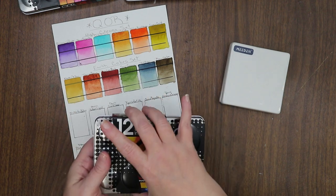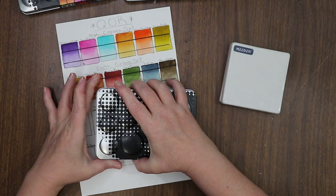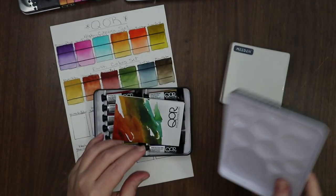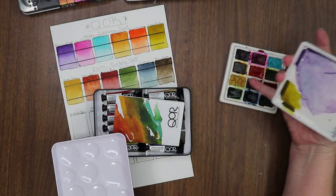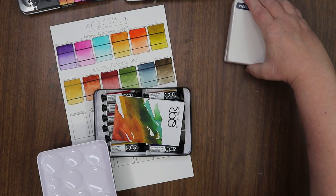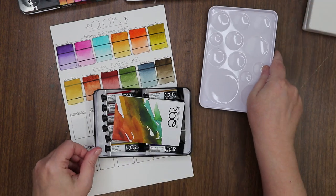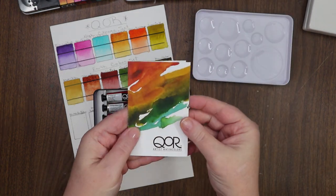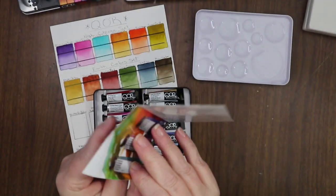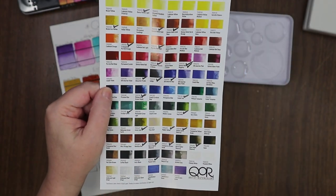This is the introductory set of 12 colors and it comes in the same beautiful tin with the little divots for mixing, which we're going to utilize today. This is what the High Chroma and Earth Tone sets look like in a palette — I use them fairly regularly. I just re-palleted those two sets; the video for that is up on the channel in my Palettes and Swatches playlist, which I'll link below. The lid here comes with the Artists Watercolor pamphlet.